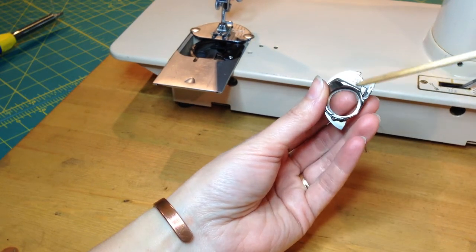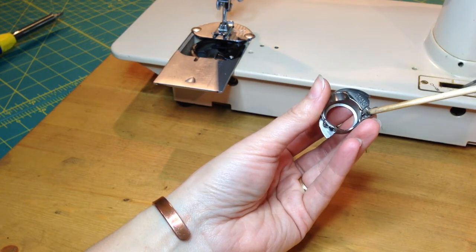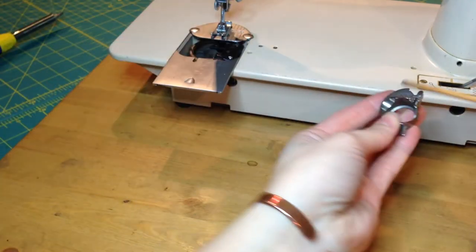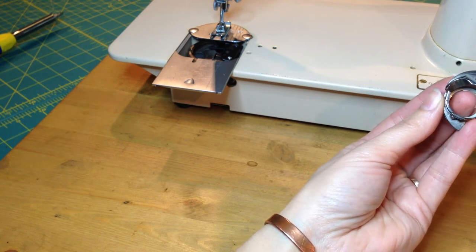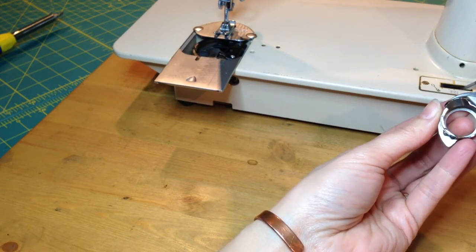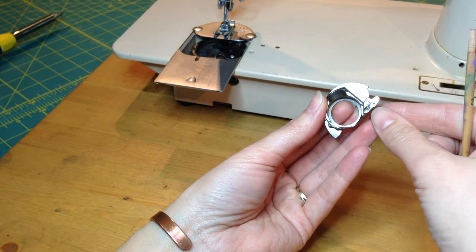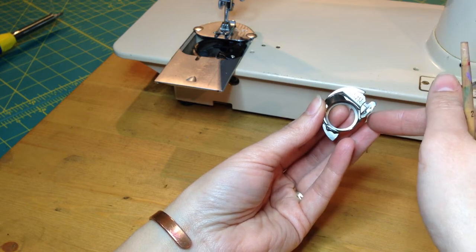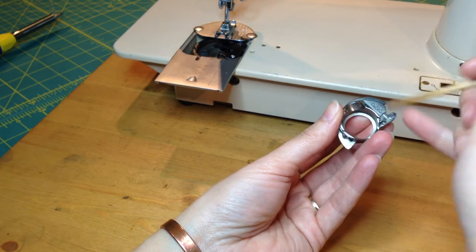Some people don't notice that the bobbin case for a 66 or a 99 is virtually identical to this bobbin case — it's just set to the side. When you take it out of the hook race you'll find it's actually very similar. The 66 doesn't have this little dish here, which helps you take the bobbin out. The 66 and 99 rely on a lever over here; for the older machines you basically had to dig your bobbin out, but they got more user-friendly as they went along.